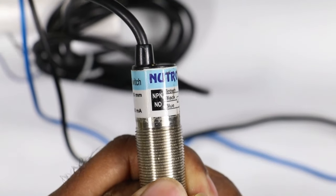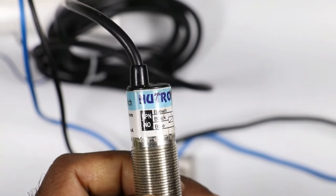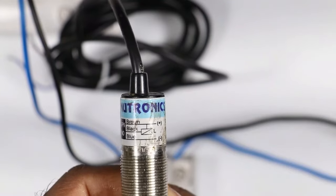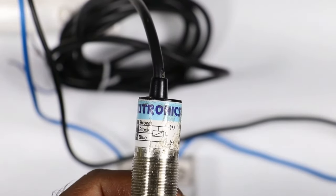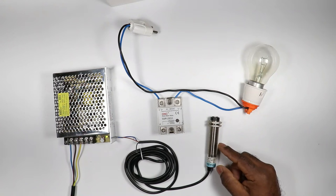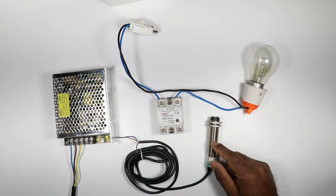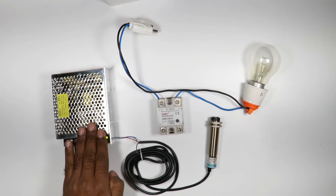The sensor I have now is NPN NO type, which means the output command is Normally Open. The connections are: positive power supply to the brown wire, negative power supply to the blue wire, and output command from the black wire. To operate this sensor I first need to provide DC power supply, and for that I am using an SMPS.